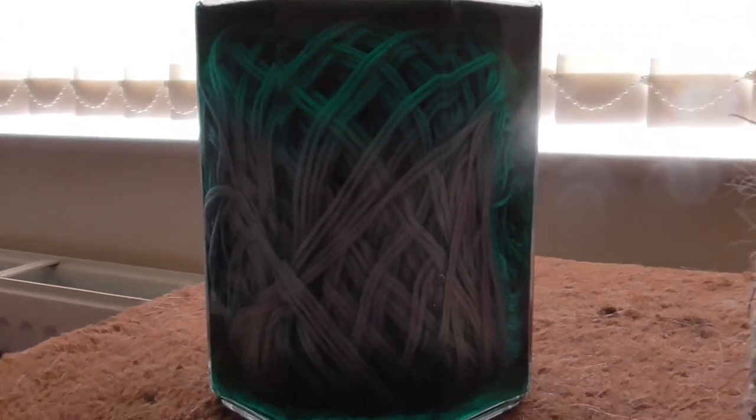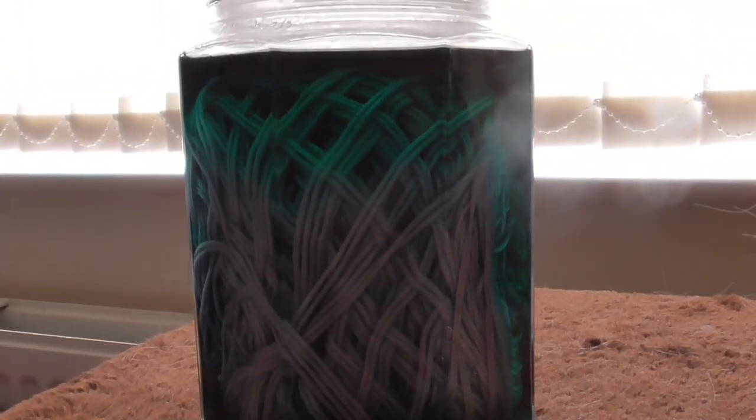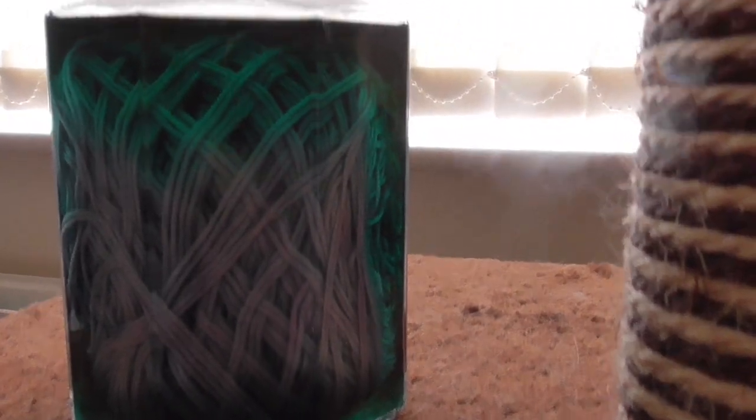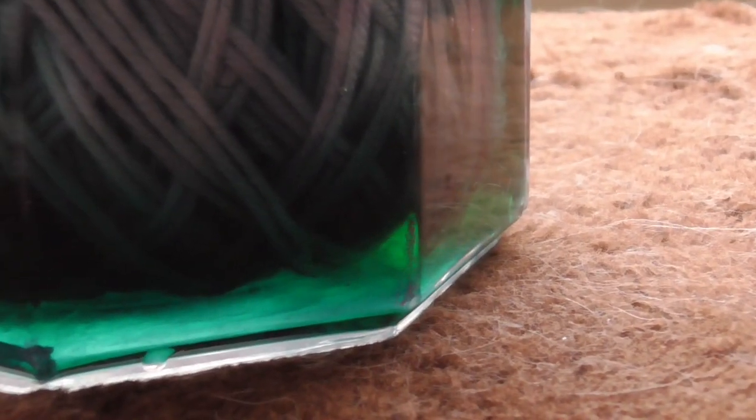I added the vinegar and straight away that colour at the top looks more green to me, and the water is starting to clear slightly. But at the bottom, it's slowly starting to go green. So I'm going to get some of that beautiful teal, I hope. Can't wait.